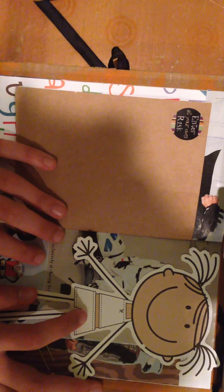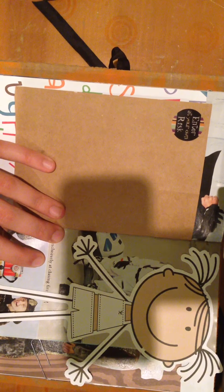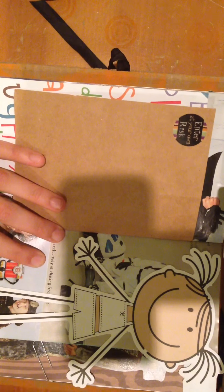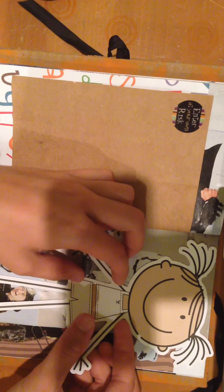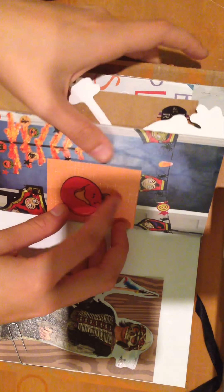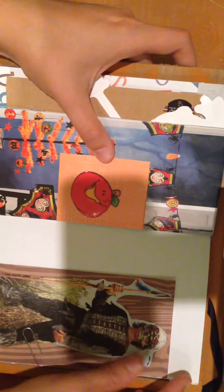Now this is a paper doll that was out of an activity paper pad or something like that. She's not glued down around her arms or legs so that you can put paper doll clothes on her — I'll show you in a minute where those are. Then this page has another little side tuck spot with a sticker on it — it's a little jack-o-lantern.